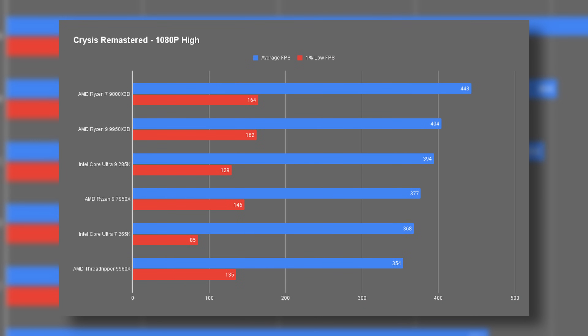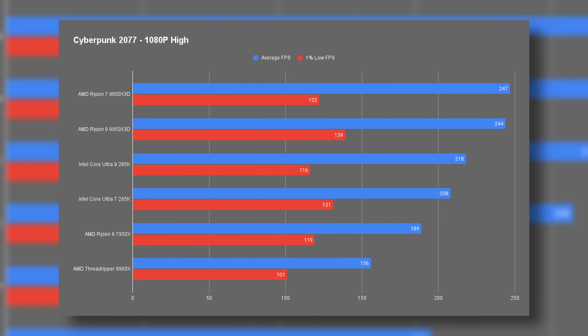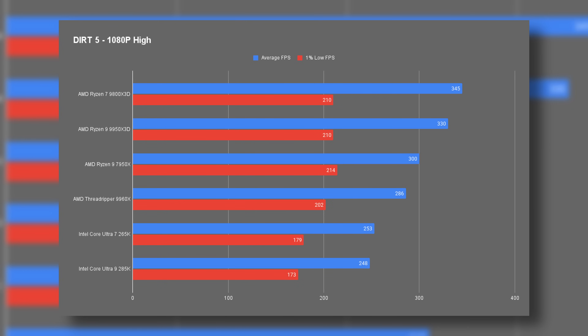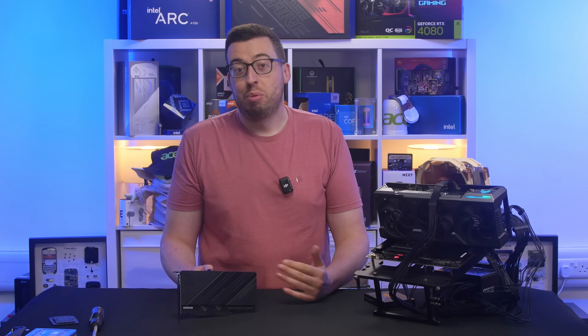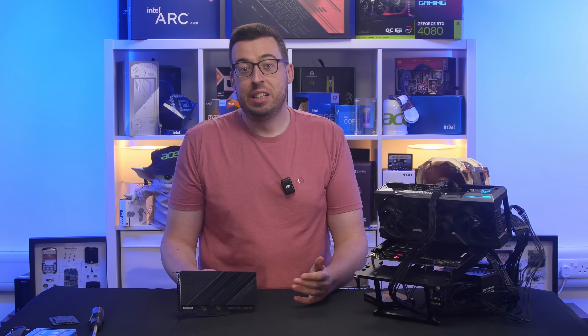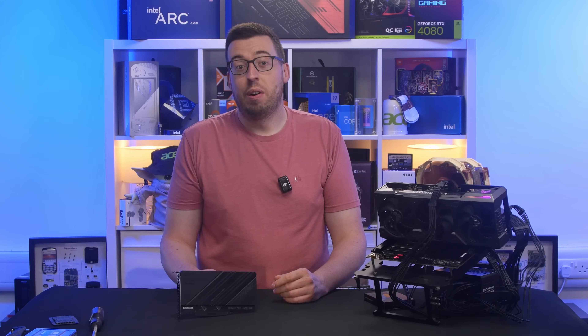When it comes to gaming, the Threadripper 9960X generally sits towards the lower end of the charts compared to mainstream and X3D chips. Average frame rates and 1% lows are consistently playable, but it isn't tuned to chase the absolute top numbers. That said, it did edge out a couple of Intel processors in certain runs, which shows it's far from incapable. Even though it's built for workflow and productivity, it still keeps up well enough that if you fancy a bit of gaming in your downtime it will handle it just fine.